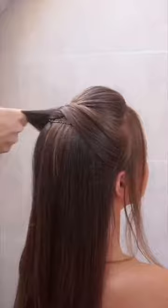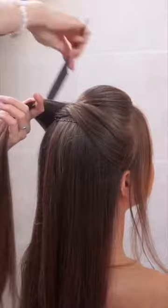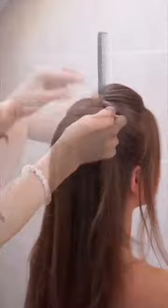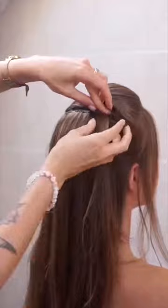Repeat this on the second side. If the surface of the side hair is frizzy, secure it with a bit of volume up spray and comb. So we have the second twist and we just have to secure it well with bobby pins.